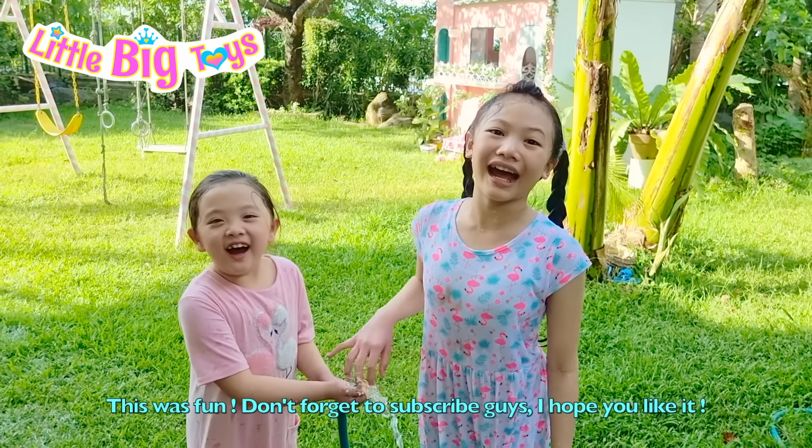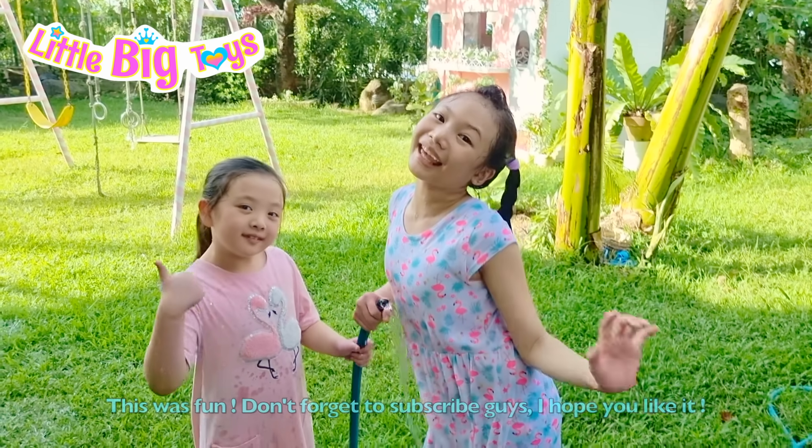This was fun! Don't forget to subscribe, guys. I hope you liked it. Bye!